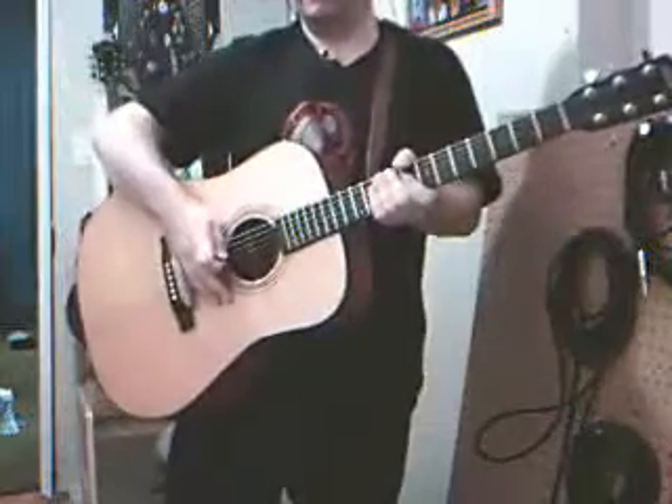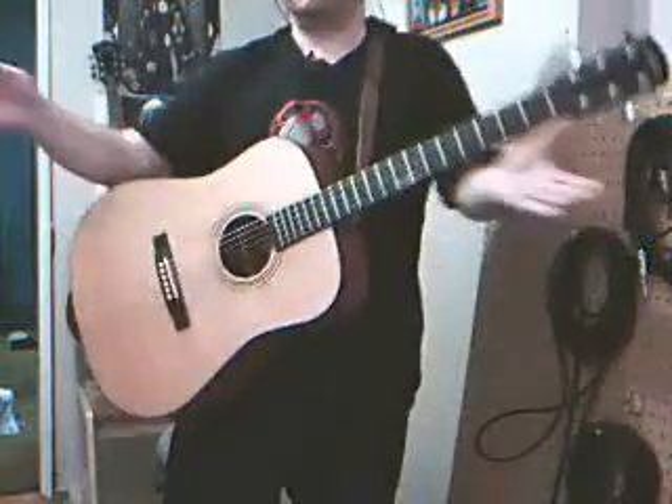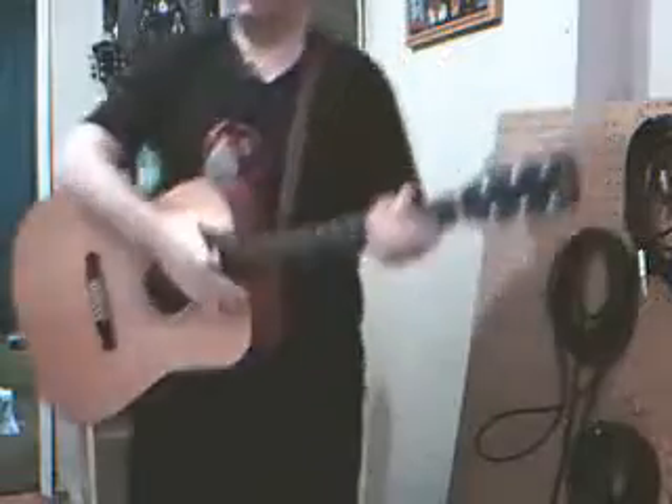So that's how to hold the guitar. And again, if you're standing up, you want a strap. You do not want to hold the guitar with either one of these hands. Let the strap do all the work for you so that your hands are free to do whatever.